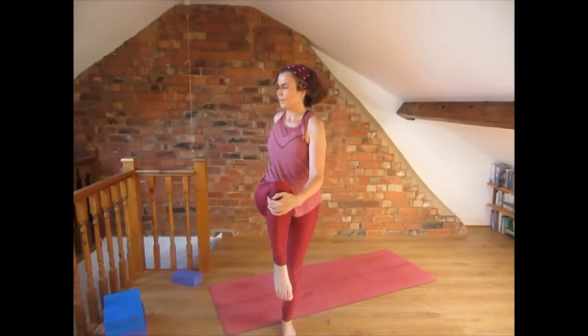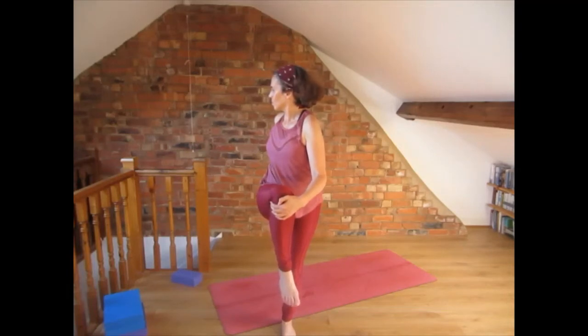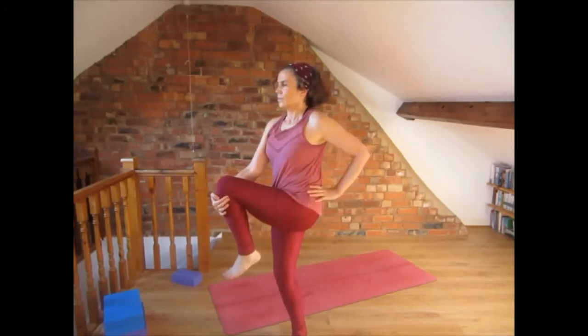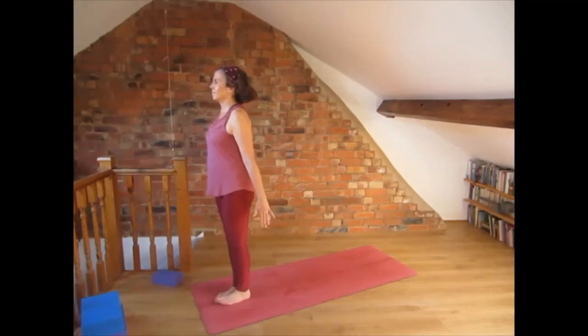Bring the feet together and lift the right knee up. Hold the right knee and twist to the right, placing the right hand on the waist. Feel the twist coming from your waist — look at one point behind you. Come to center and bring the foot down. Now shift the weight to the right leg and lift the left knee up. Hold that knee, place the left hand on the waist and twist to the left. Breathe. Come to center and drop the foot down.